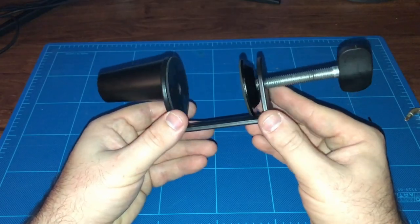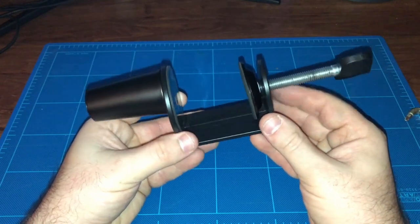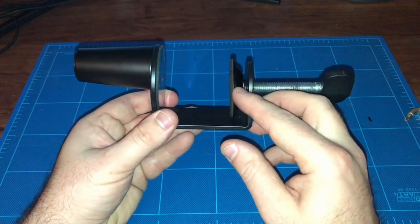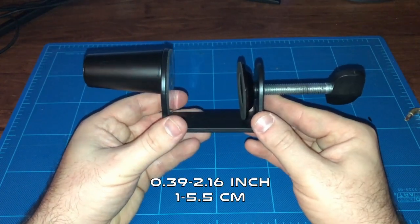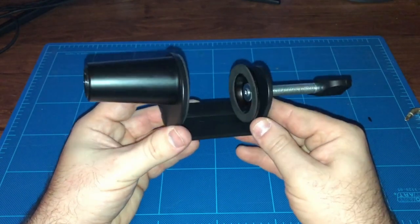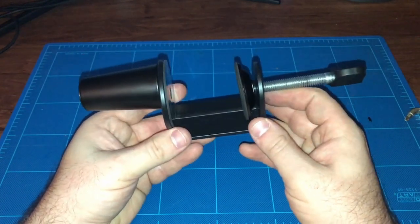Before you go out and buy one of these boom arms, you want to make sure this desk clamp will work with your desk. It has an adjustment range of 0.39 of an inch to 2.16 of an inch, so if you have anything bigger than that, this will not work for it.